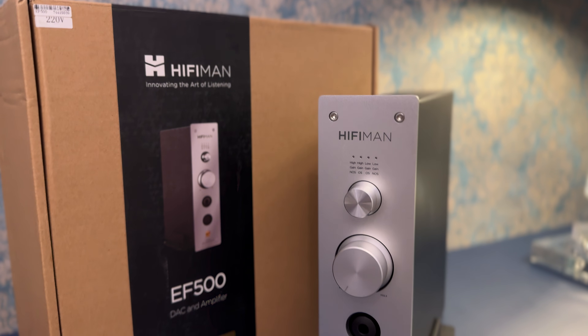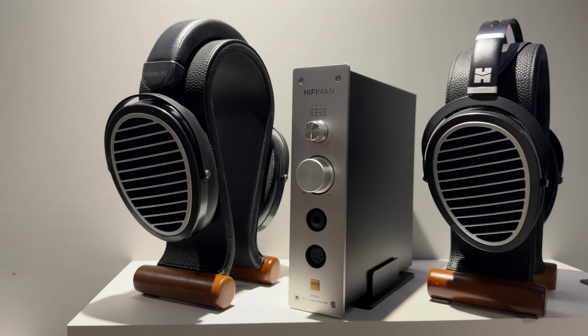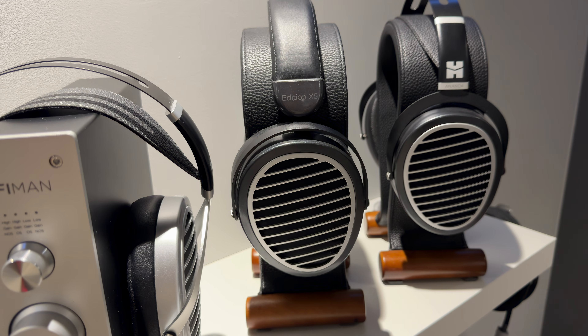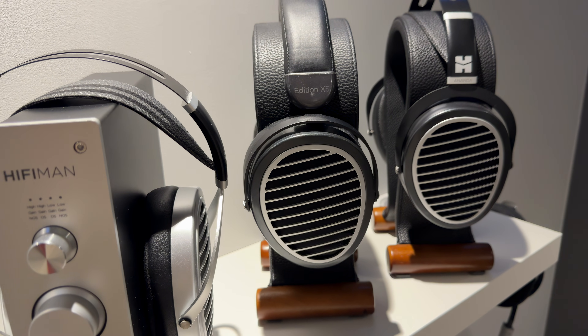At the core of the digital side is Hifiman's custom DAC module, which supports PCM decoding up to 24-bit 768 kHz — quite impressive. On the analog side, the headphone amp section is fully balanced, and Hifiman rates the output at 4.5 watts per channel at 32 ohms from the balanced out. That's serious power, enough to comfortably drive most full-sized headphones including planars. From the single-ended quarter-inch jack you'll get a little less, but still plenty of power. The signal-to-noise ratio measures around 117 dB, total harmonic distortion is rated below 0.0025%, and channel separation is 131 dB. It's basically a full-featured desktop DAC amp that doesn't cut corners on the spec sheet.